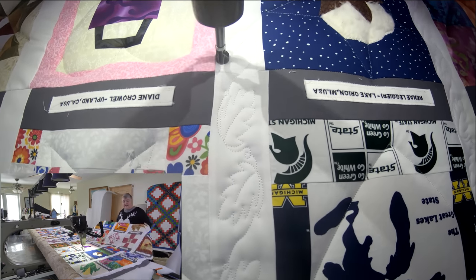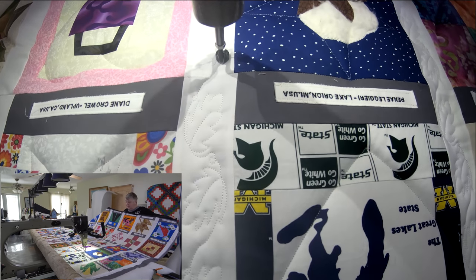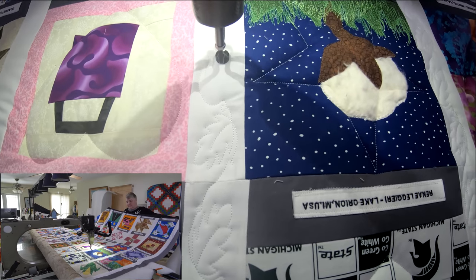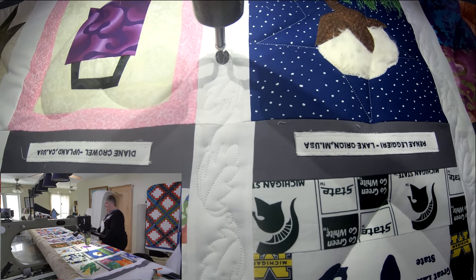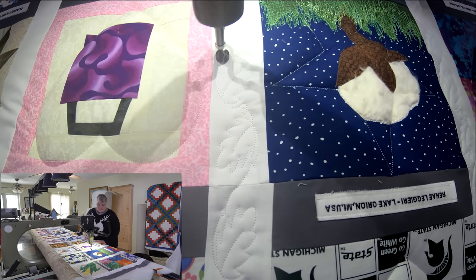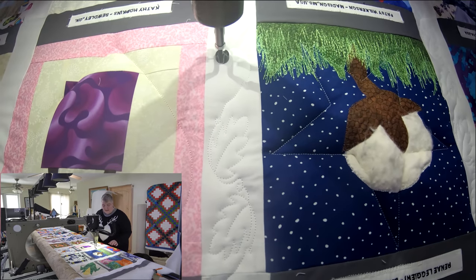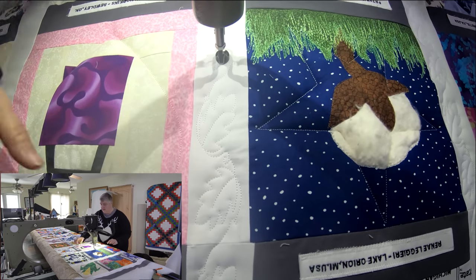I put it all together in a way that hopefully helps everybody just come together and feel part of the family. I love it, I love it. And I can't wait for it to hang in the quilt shop here. I don't want to quilt it too much — I want everybody to stand out. I may even come back around and do a little stitch around the name to make them pop up, now that I've got some dimension in the block itself.